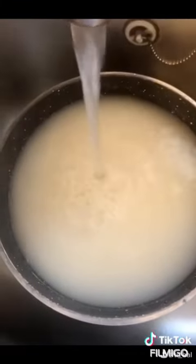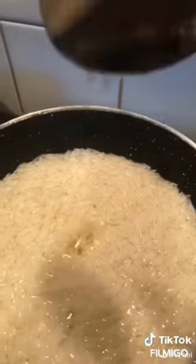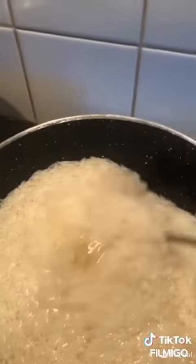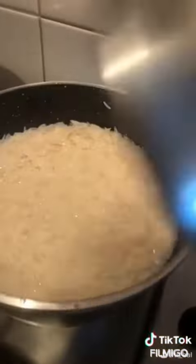Once you drain it, leave a little bit of water and put it back on the gas. When you put it back on, you add some salt and oil as well. Some people use vegetable oil, some use olive oil, or it could be sunflower oil — any kind you desire is fine.